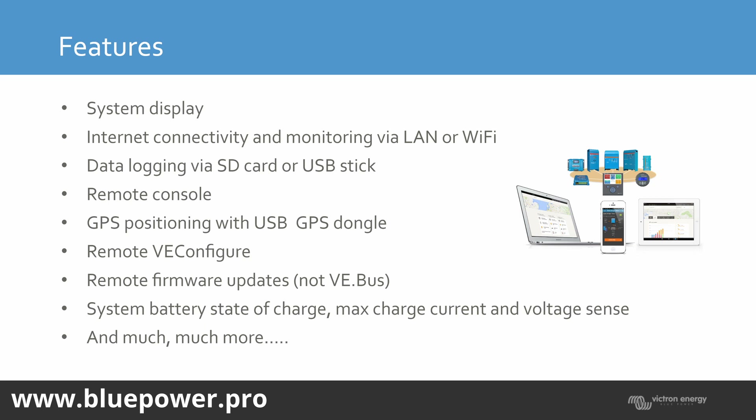Some of the features include the system display — if you've got one with a display you can view it on-site, or otherwise connect it to the network and view the system on a big screen or from a cell phone. Internet connectivity is via LAN or Wi-Fi. All GX devices have LAN and Wi-Fi except for the Color Control GX, which needs a Wi-Fi dongle. Data logging is available via SD card or USB stick, so if you don't have internet connectivity you can still log all your data. There's also a remote console: the ability to remotely log into the system and view the GX device from anywhere in the world. And there's GPS positioning via the GPS dongle, which is also a VE.CAN product.